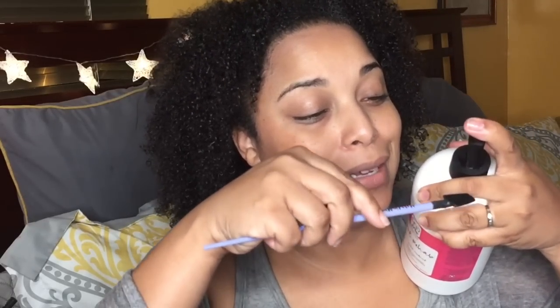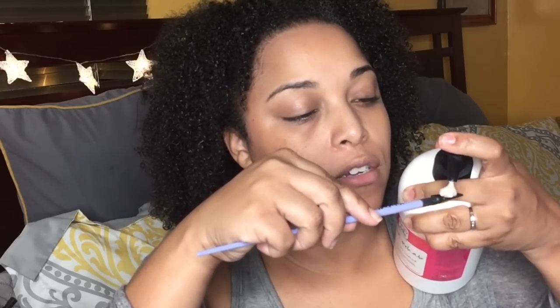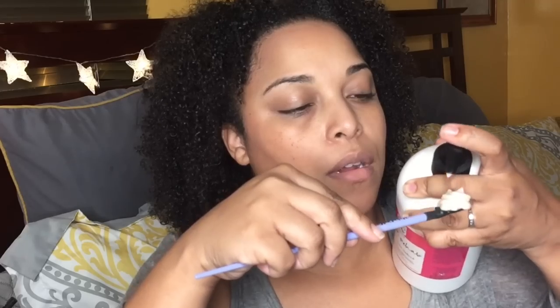Not all of these are strictly leave-in conditioners — some are deep conditioners, but I use them as leave-ins. So I'm doing hair milks, leave-in conditioners, and deep conditioners that I deem as leave-ins. The first one is my first love: Curl Junkie Curl Rehab. We're going to take this mixture and pump it in — hopefully this doesn't get too messy. I did about four pumps.